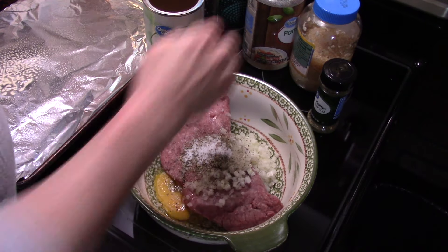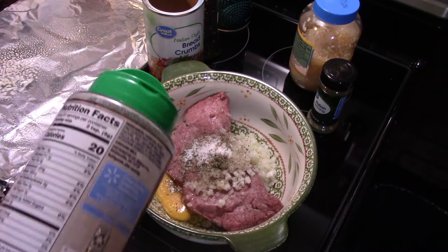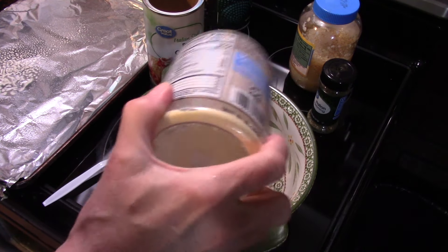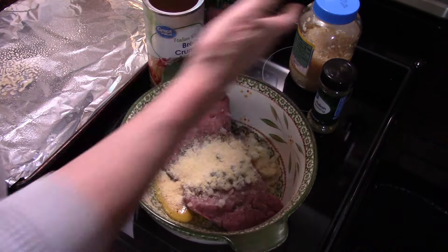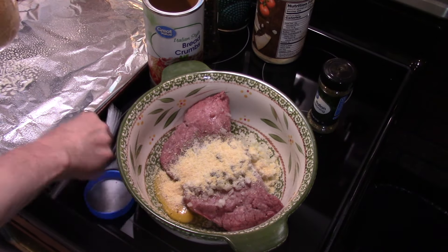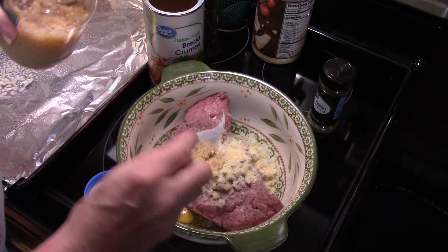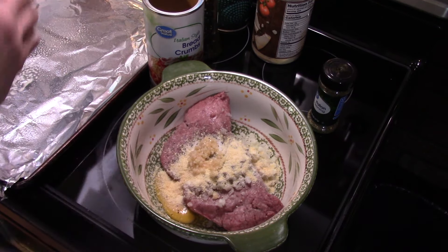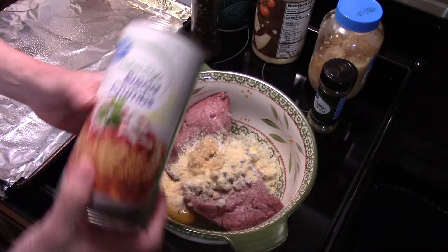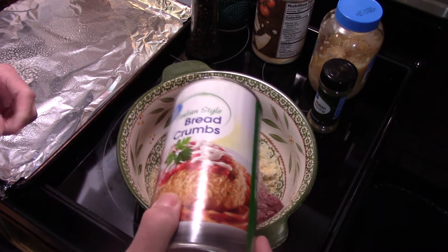About a half a teaspoon of black pepper. It's getting cold here in Pennsylvania, going down to the 30s at night, so it's nice to have the oven running to warm up the house. I'm putting in some grated Parmesan cheese, about a tablespoon — the kind you put on spaghetti. I'm adding some diced garlic, using jarred, about two cloves worth. Finally, I'm adding some Italian seasoned breadcrumbs — the kind with flavors already in — about a half a cup.